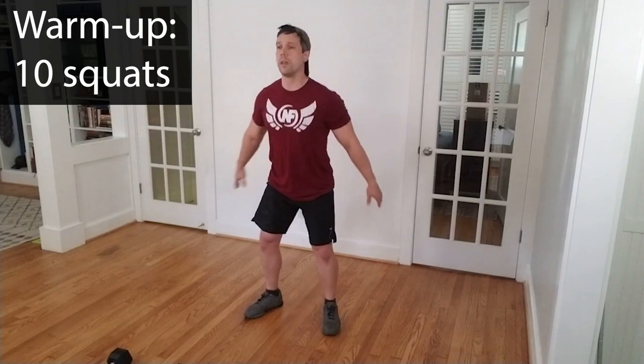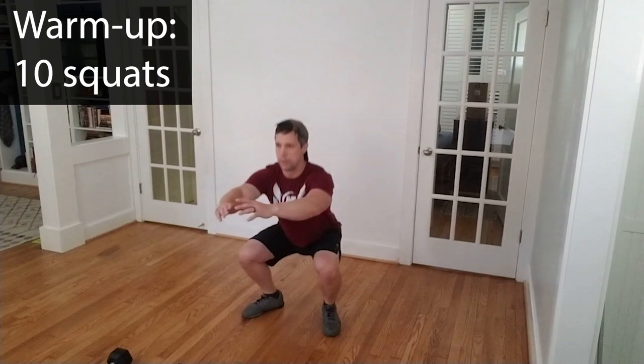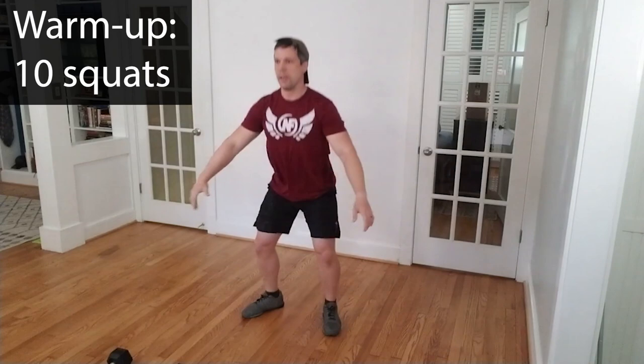Ready? Down. One. Two. Three. Four. Five. Six — keep the chest up. Seven — push the knees out. Eight. Nine. And ten. Good. Great job.